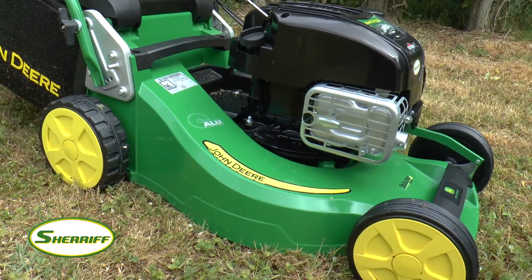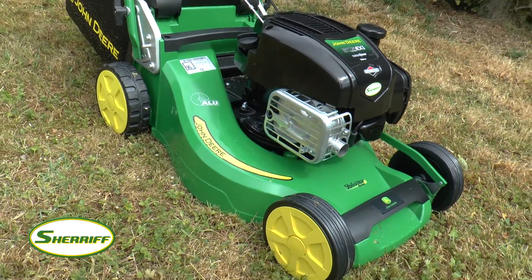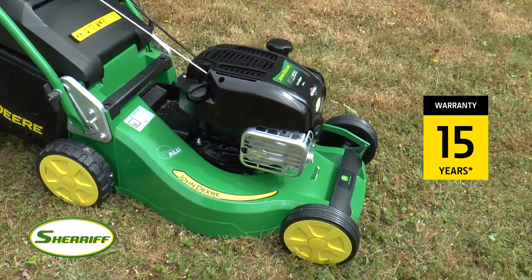The mower deck on this machine is made from die cast aluminium, so it can't rust and is surprisingly light. It also comes with a 15-year domestic warranty.